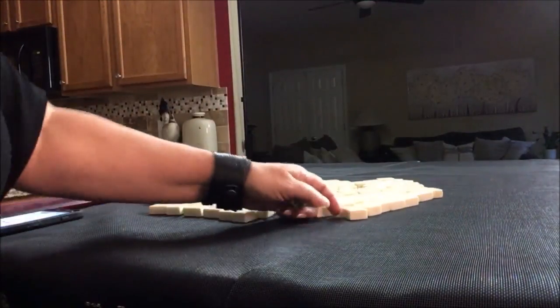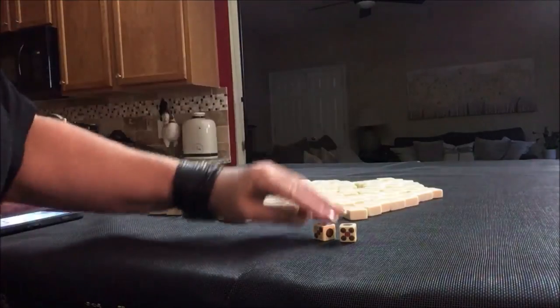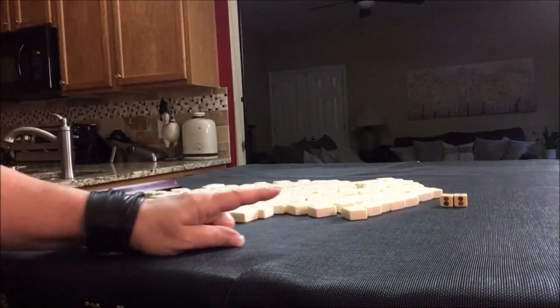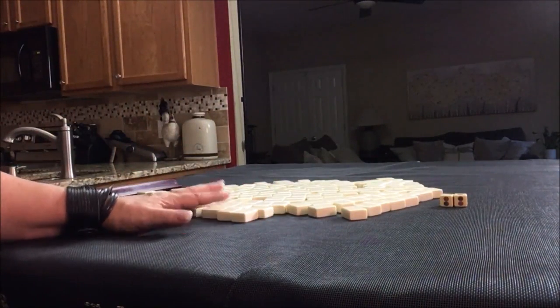We're going to roll these dice to see which seat we're in. I rolled a six, so we're going to be player two. I'll create a drawn hand and a mock Charleston with no jokers.